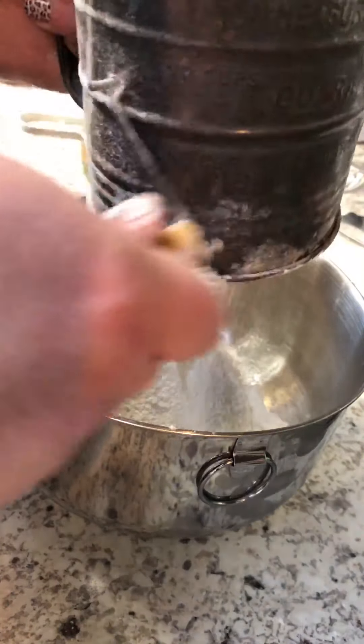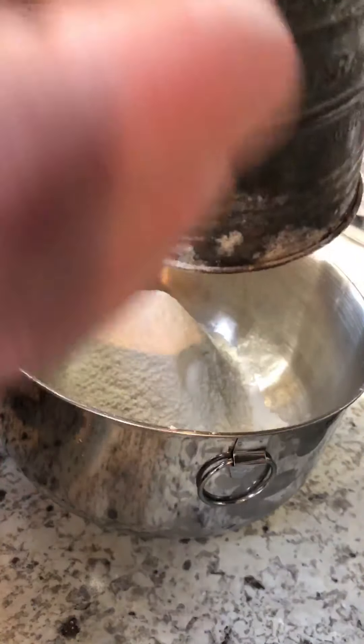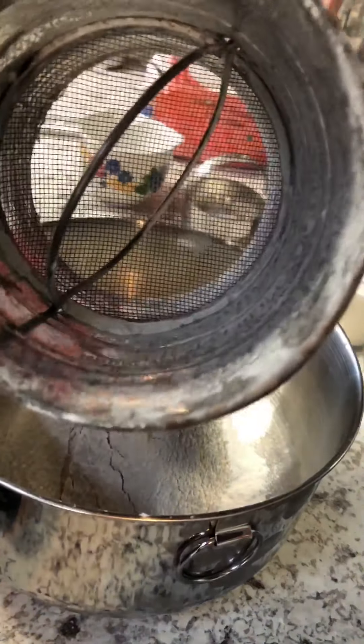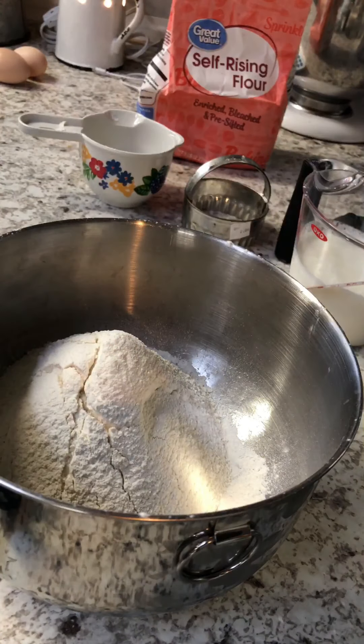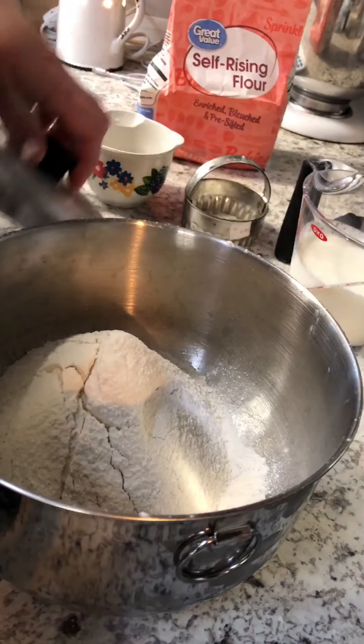You don't have to sift — you can just go straight into putting your flour in your bowl. We didn't have any clumps anyway. I think sifting is more useful when I use all-purpose flour, where you're putting your baking powder and other items in there. You're also going to need a tablespoon of sugar.